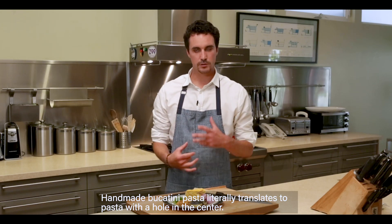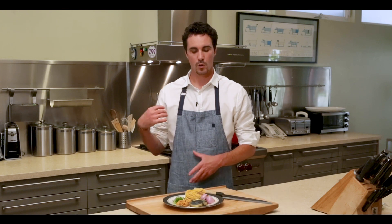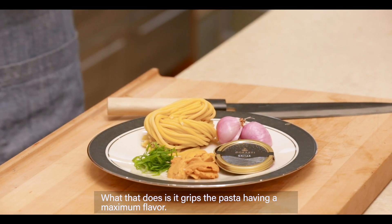Handmade bucatini pasta. It literally translates to pasta with a hole in the center. What that does is it grips the sauce, giving you maximum flavor.